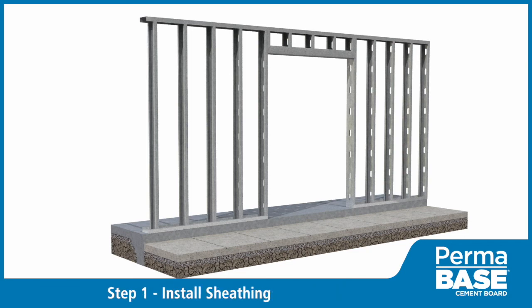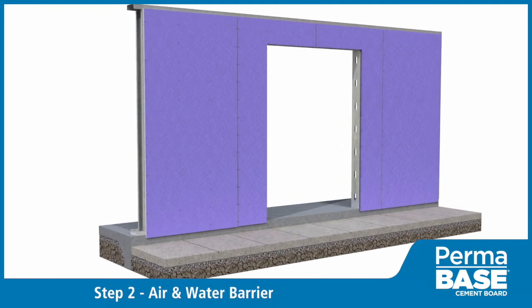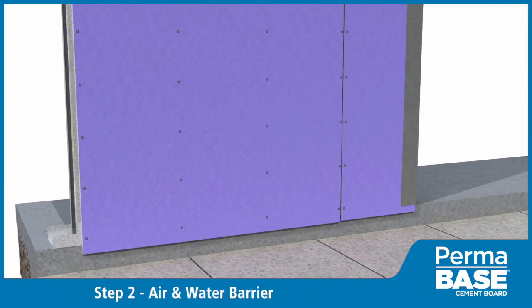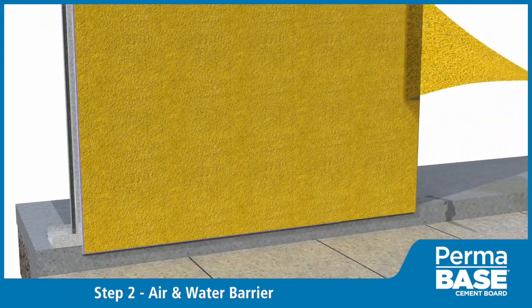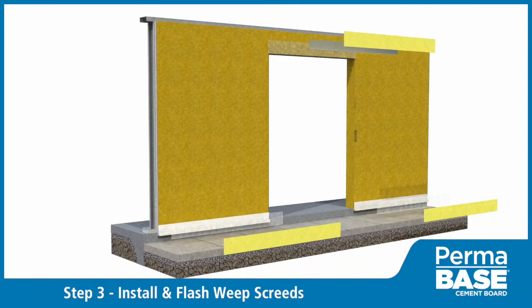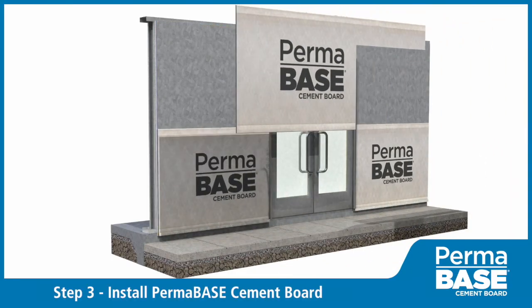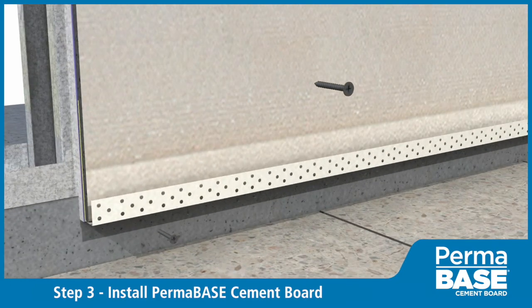Install the sheathing, fastening at eight inches on center using corrosion resistant screws. Install fluid applied or other approved air and moisture barrier per manufacturer specifications. Install weave screens and flash above openings per manufacturer specifications. Install Permabase with cement board screws spaced eight inches on center around the perimeter and in the field.